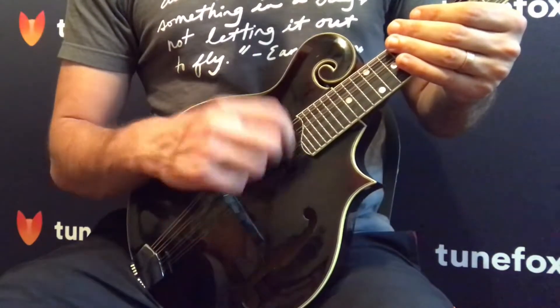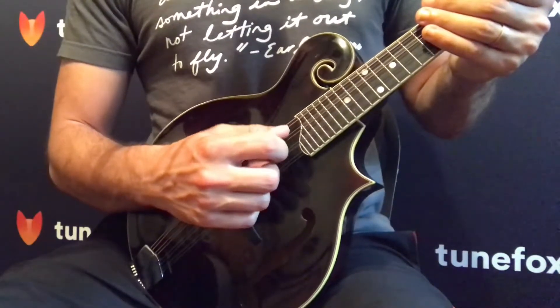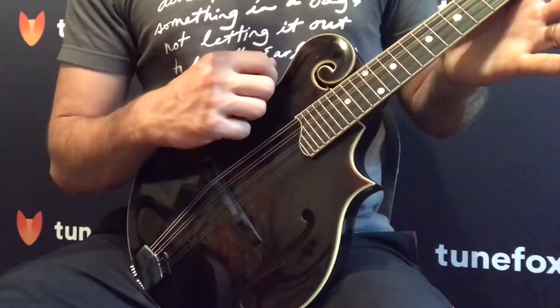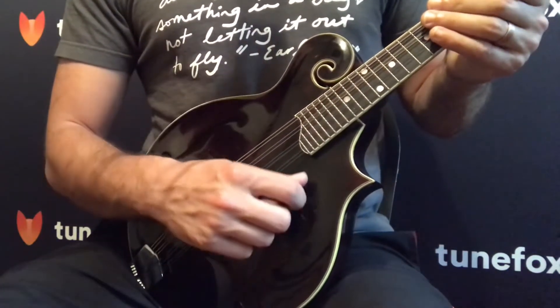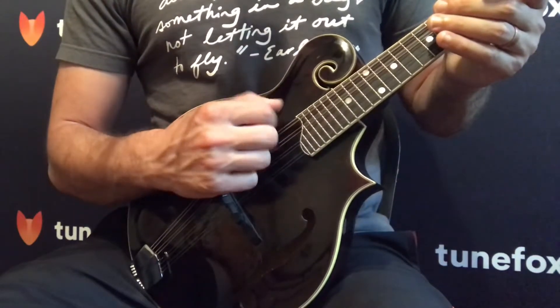For now, just practice going up, up, up. It doesn't really matter what you're doing with your left hand — you can either leave it muted or leave the strings open. But you still want to exaggerate that wrist motion. Practice starting from the first string just underneath that, all the way to the fourth string.